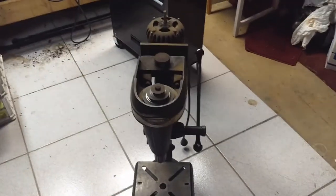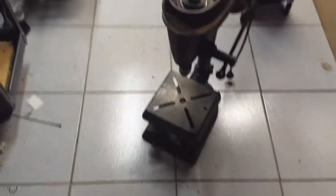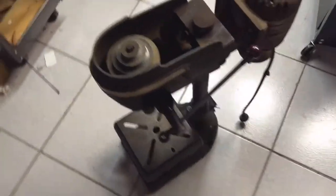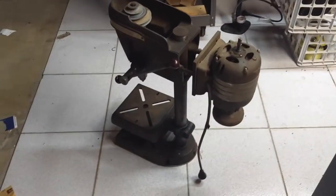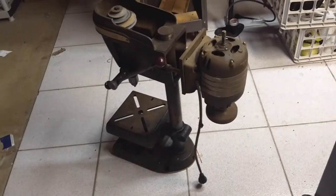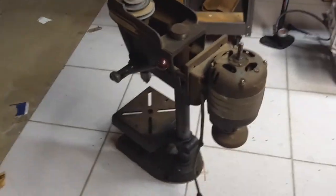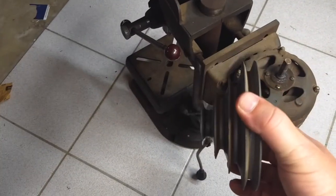1946 Craftsman. The number plate's down on the bottom there somewhere. I've also got the owner's manual for it — original print. I'm gonna guess this thing probably weighs about 150 to 175 pounds.